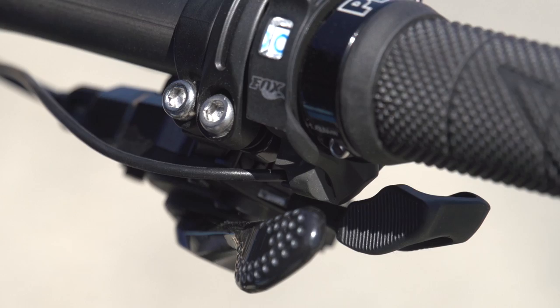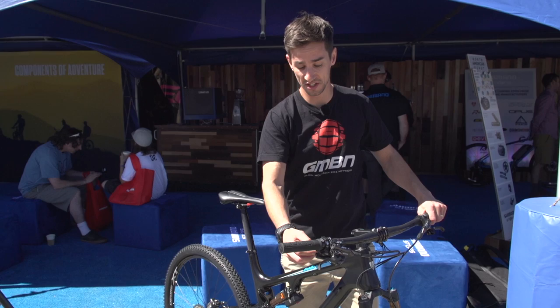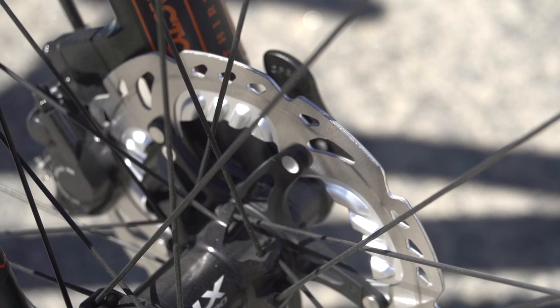Also on the levers, you've got a different texture for your up-shift and for your down-shift, so you can feel the difference. Nice little touches like that are pretty cool.